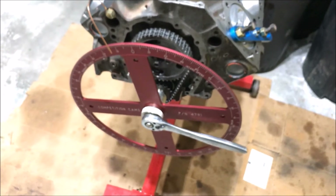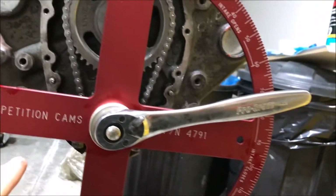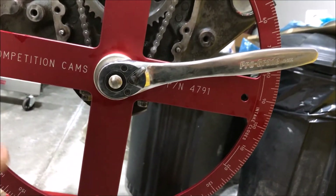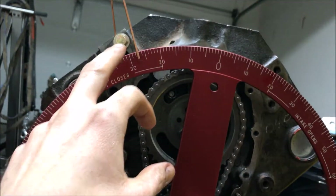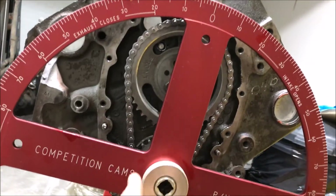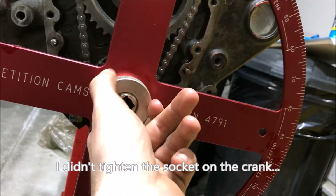Word of recommendation: get a big ratchet or breaker bar to do this. Using a tiny ratchet was terrible — I probably went back and forth six times. But I got myself to 27.25 degrees. Now I can loosen up my degree wheel.